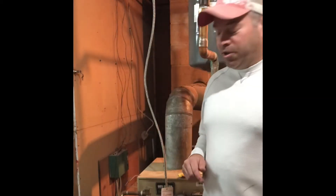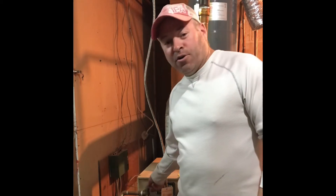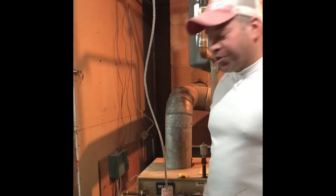Hello everybody. If you have a Weil McLain boiler and your relief valve is constantly dripping, I'm going to show you how to change that today.